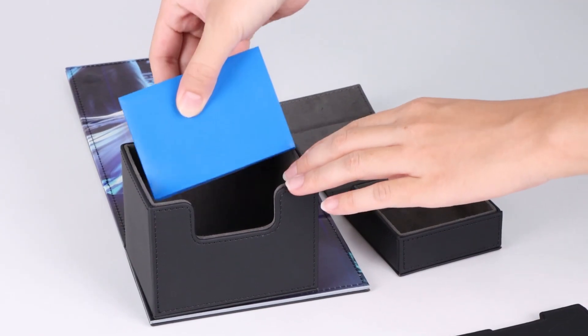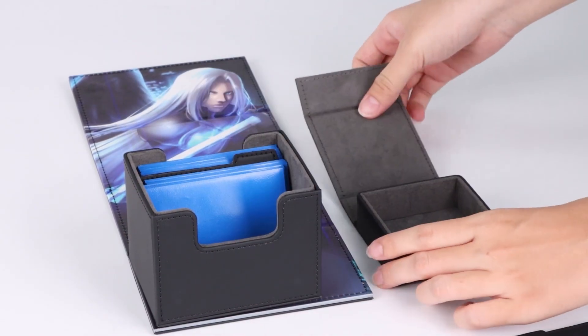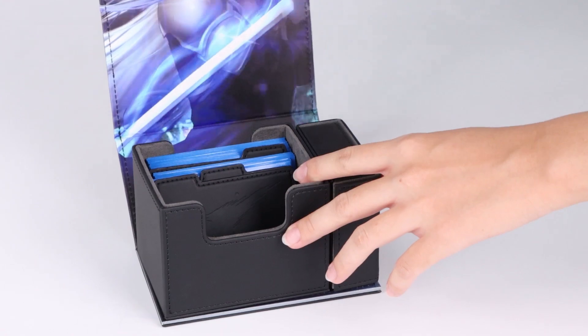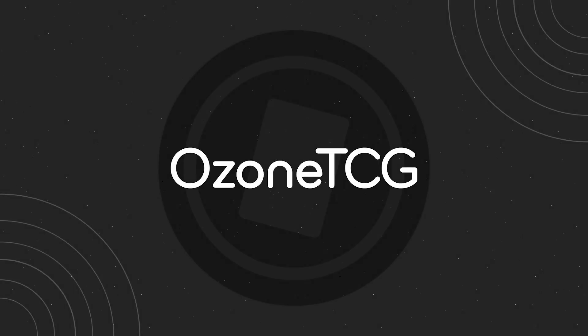This is considered a dice winder deck box style, originally designed by Mana Moon, or Amanda LaPoam. The design has been improved slightly to allow for swappable lids and dice trays, and will be compatible with all dice winder style products now and in the future. Order yours now on ozonetcg.com today.